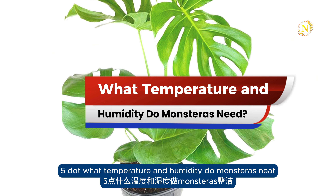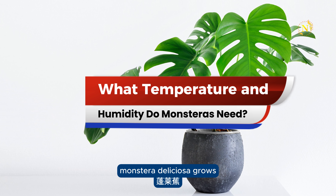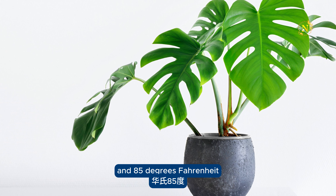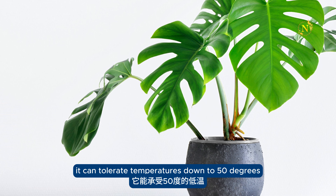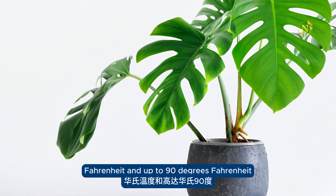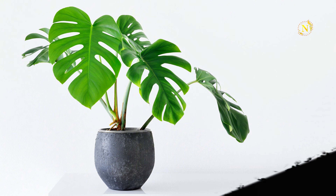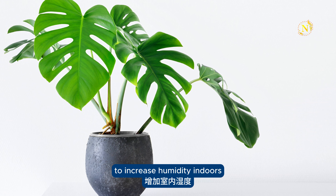What temperature and humidity do Monsteras need? Monstera deliciosa grows best in temperatures between 65 degrees Fahrenheit and 85 degrees Fahrenheit. It can tolerate temperatures down to 50 degrees Fahrenheit and up to 90 degrees Fahrenheit, but will stop growing at these extremes. It prefers high humidity, about 60%, to increase humidity indoors.